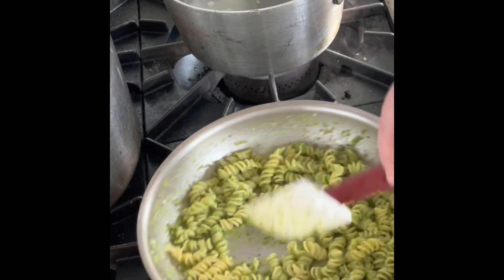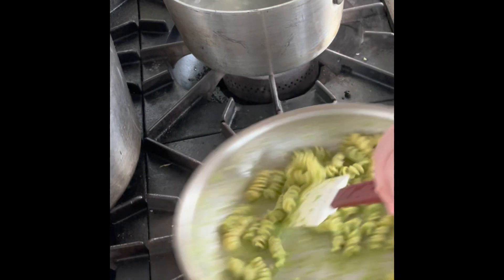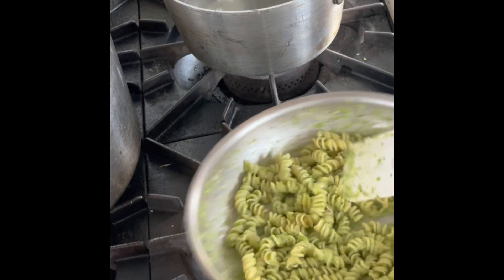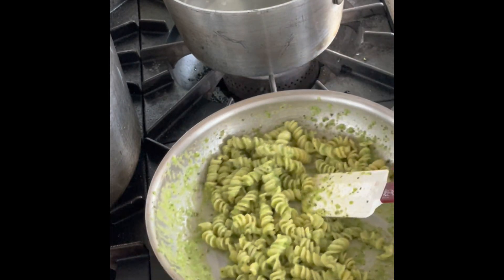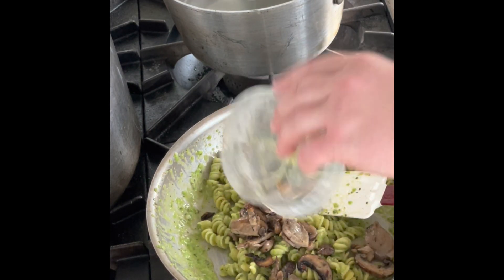At this point we're gonna go ahead and add in our roasted mushrooms. These mushrooms are a mix of baby bellas, oysters, and trumpets, and they've been roasted with crushed garlic, olive oil, a little bit of rosemary, a little bit of thyme. Really tasty and brings the whole dish together. Go ahead and sprinkle those in.